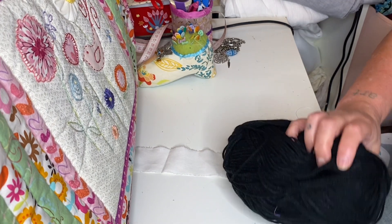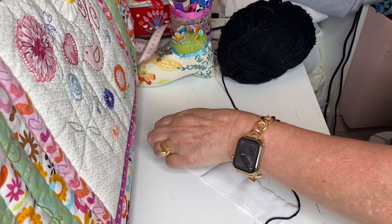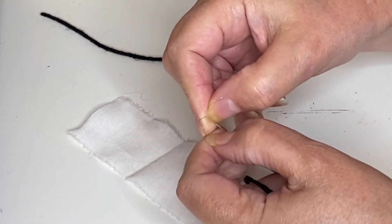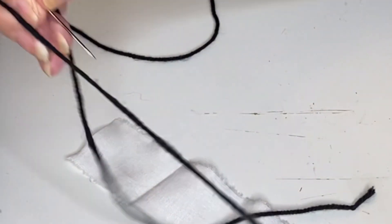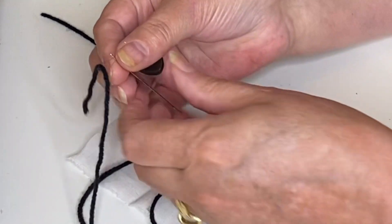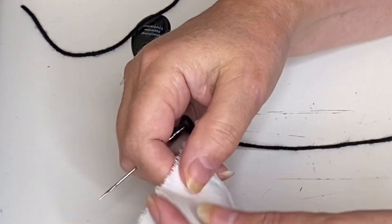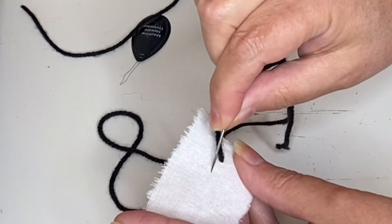I'm using a four-ply black wool and here I'm going to do a little sample piece just to show you how to thread a needle and how to sew a backstitch — you can jump forward if you already know this. This is a needle threader. Pop it through one side of your needle, open it up, push your thread through the wire, and pull it back through. With wool, a needle threader is essential as you won't find a needle eye big enough without one.